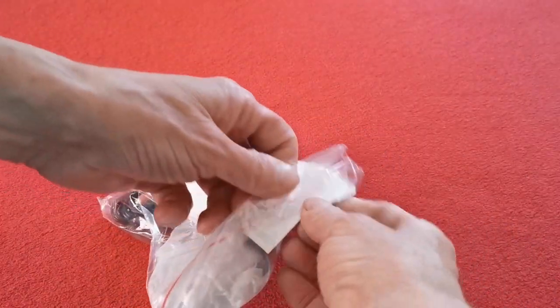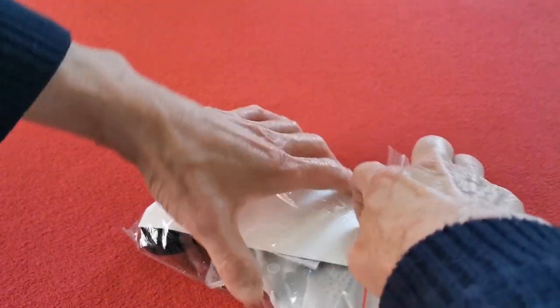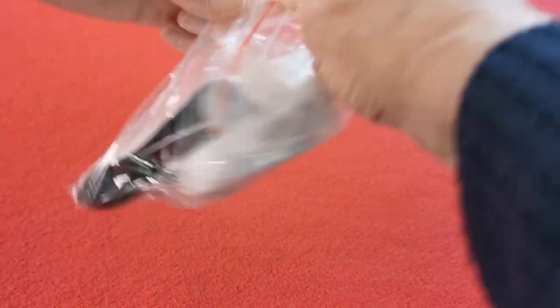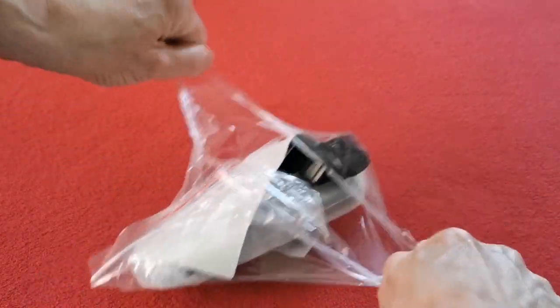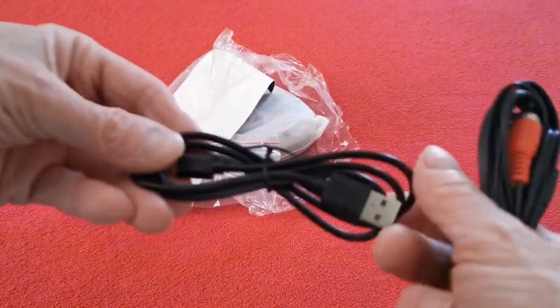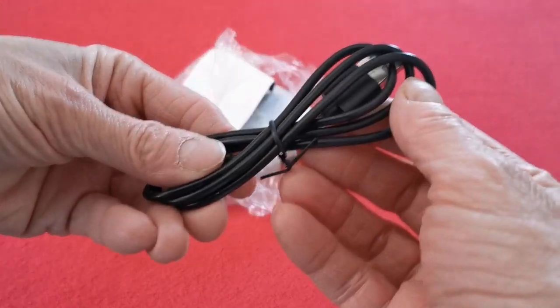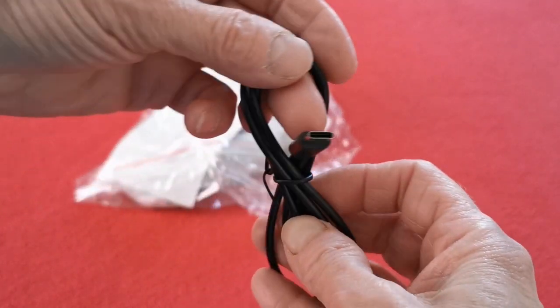Here is the actual unit itself in a second bag that I'm just going to rip because I don't care about this bag. Right, okay — so what we've got here: charger cable. And unusually for a cheap unit like this, it is USB-C — yes it is, look at that. It's USB-C and it seems to have a decent bit of length to it, which is quite good.